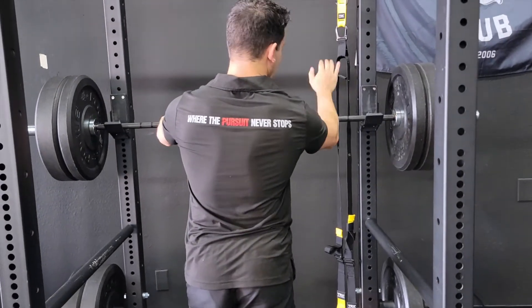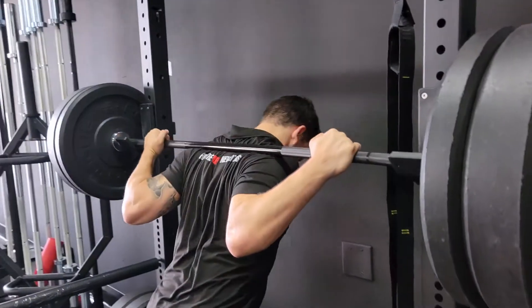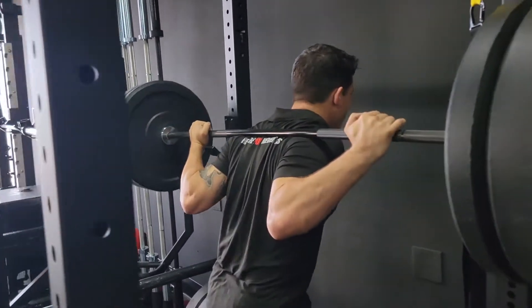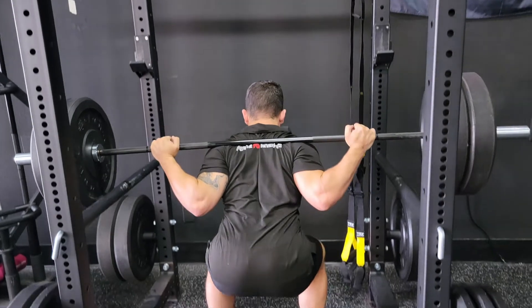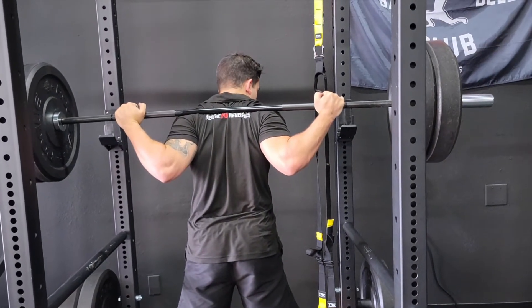I'm gonna get in my low bar position — five fingers over the top, diving under, wiggling myself in, making sure the bar's on my traps. I'm gonna take the bar out and form my squat. I feel safe like that, I can see the bars.